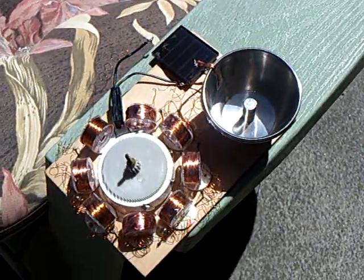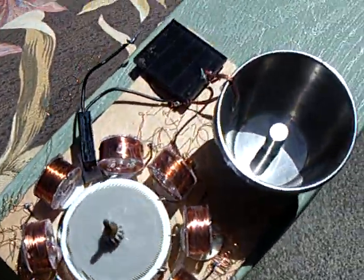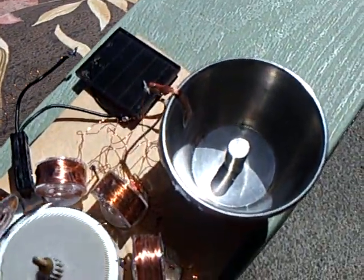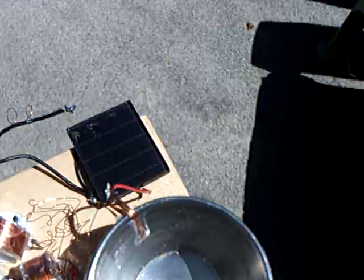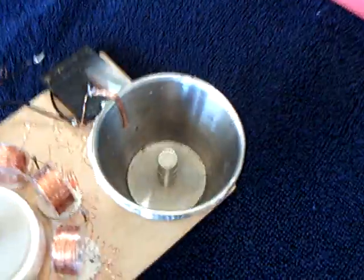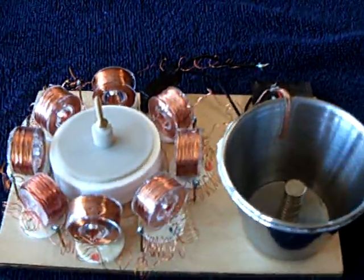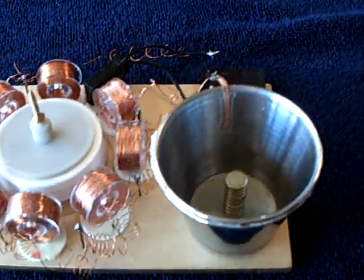I've got some really good news. This little thing that I built here worked out real well. I put a little garden light solar cell on it. This is a type of rechargeable cell — it's not a capacitor, not an electrolytic capacitor. It's some sort of rechargeable cell.